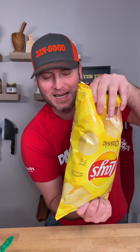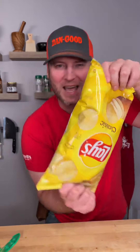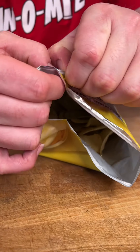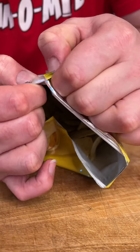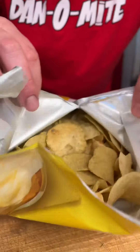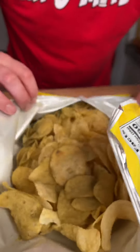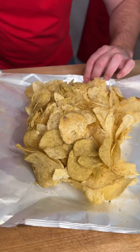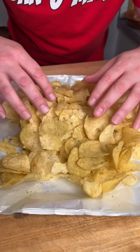Then we just close the top like this and we give it a shake — upside down, just like that. Then we lay it down, grab this seal, and pull it. We open these chips up just like this. Look at that — you got all that seasoning on there.